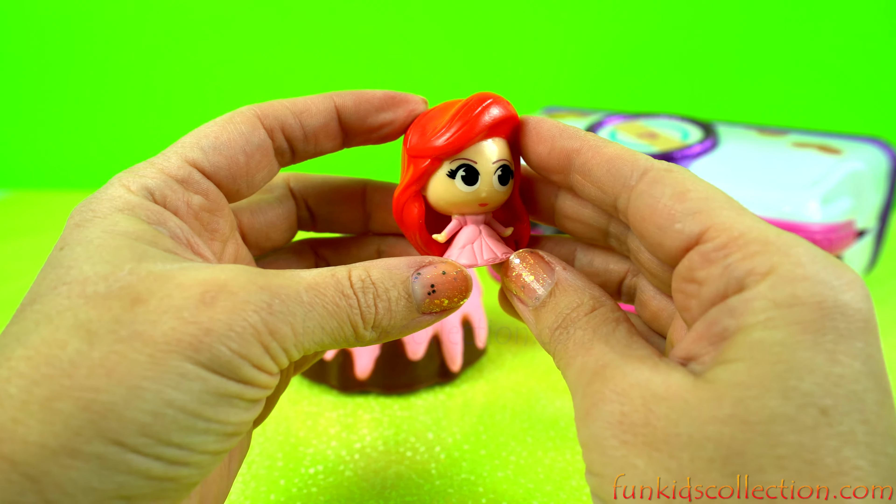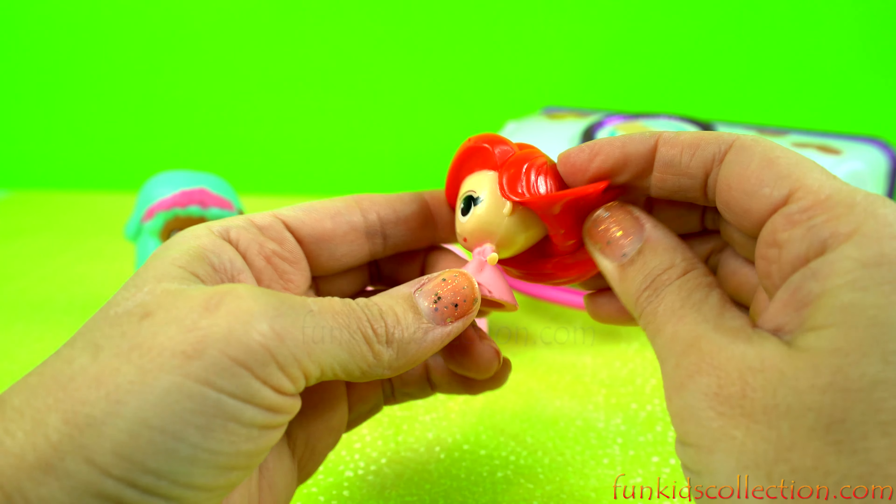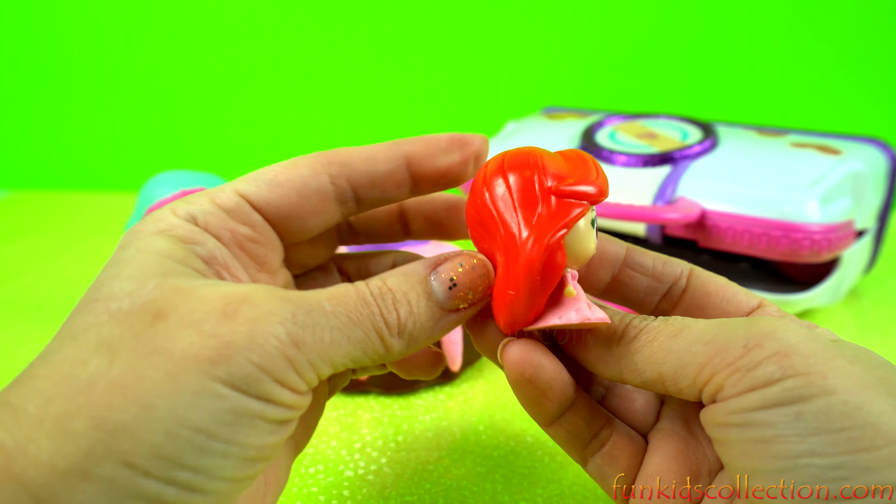I purchased this for $1.50, it was very expensive. I was able to get too many the first time, so I just put it away.